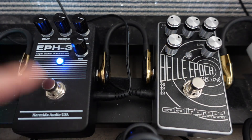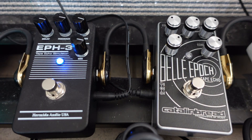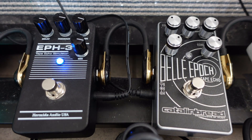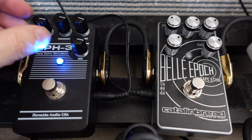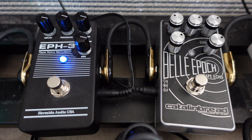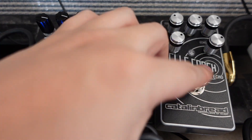You're going to hear how the EPH-3 degrades. The two pedals are a little bit different — they don't do exactly the same things. You hear more repeats on the EPH-3 but it's not quite as degraded sounding as the Bella Epoch. The Bella Epoch sounds more degraded.